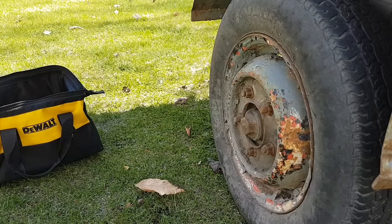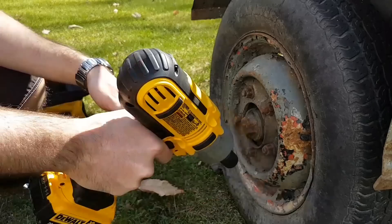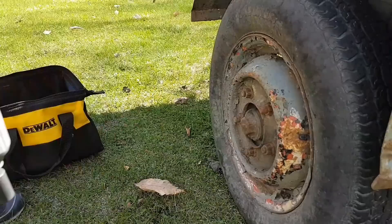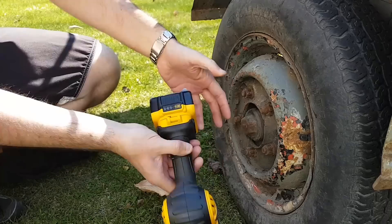Alright guys, let's keep going. I switched back to the DCF889, the older version. This is the other side of the trailer. There's a lot of bugs today, but that means it's summertime. So let's take the older version with the 5Ah battery, full pack. Let's try it out and see if we can take off a couple of bolts here.